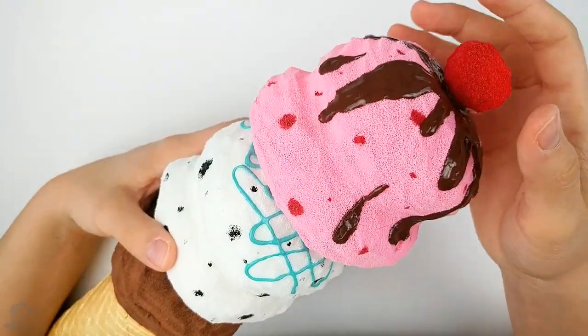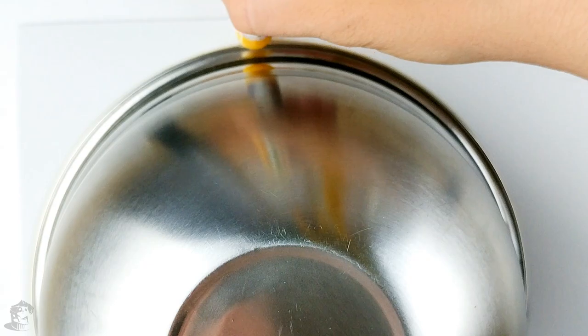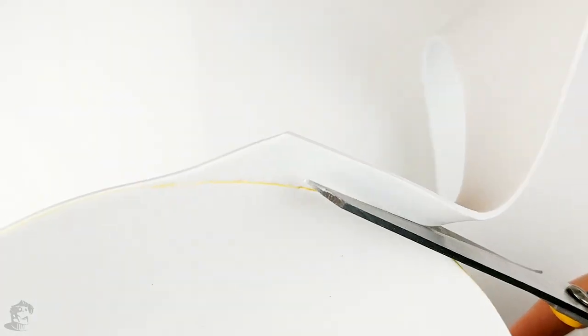So now I'll just stop talking so I can show you how to make your own ice cream squishy. Have fun and here we go! Check out the description box for the full list of materials. First, use a round object or bowl to trace a circle on a piece of white foam, then cut out the circle.